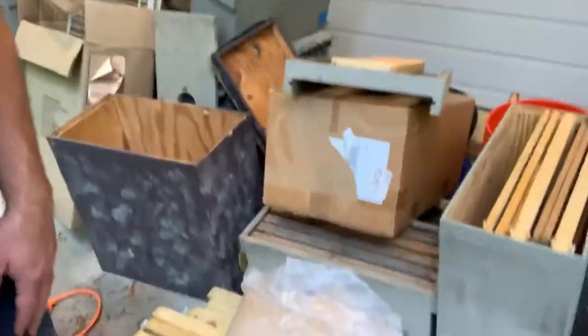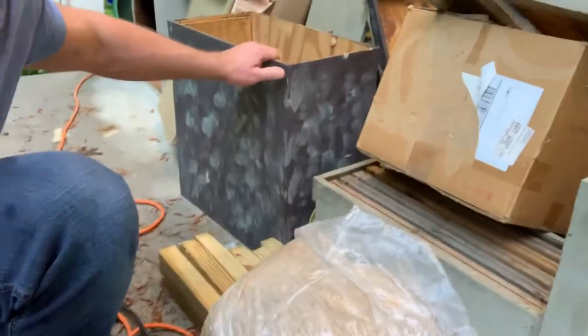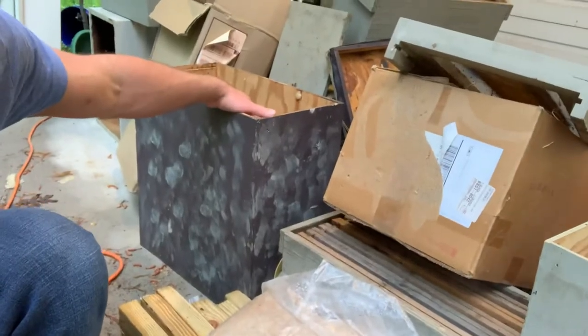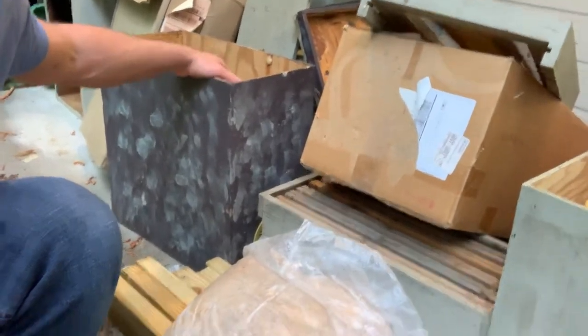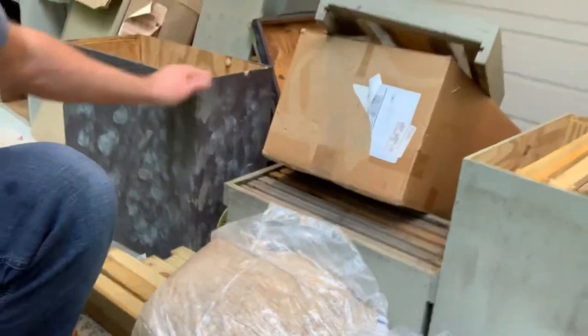Here's one of my swarm traps — it holds six frames, or six deep, and there's some space at the bottom. The reason I do that is they like that extra space; it makes them feel like there's room to grow. That's just me and my swarm traps.